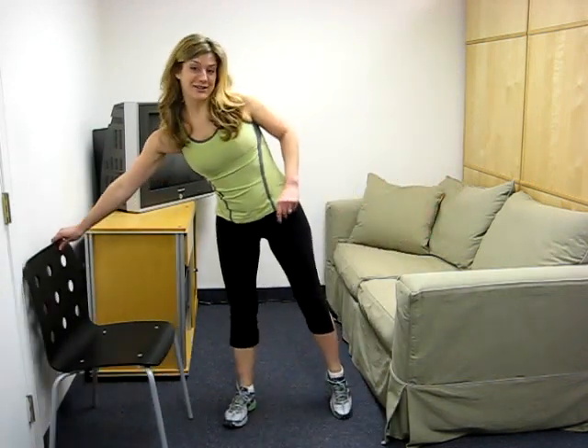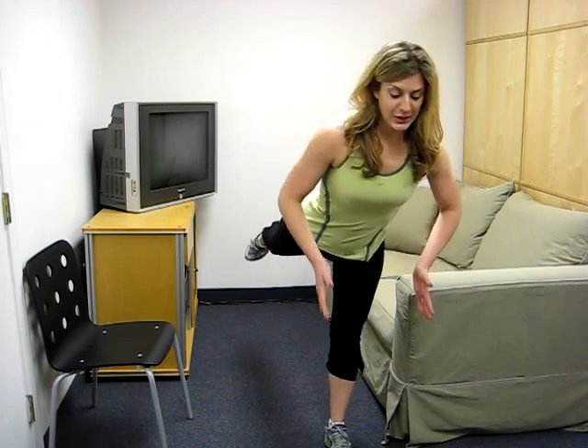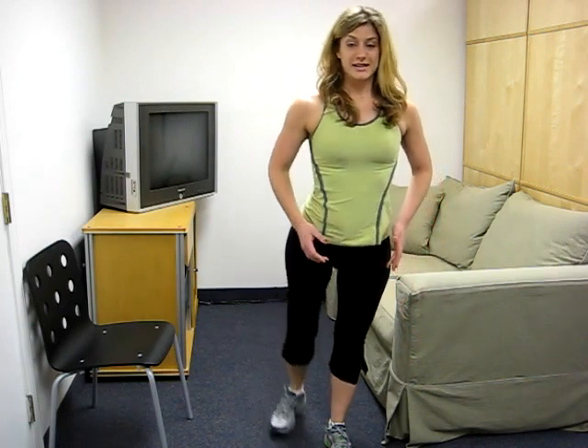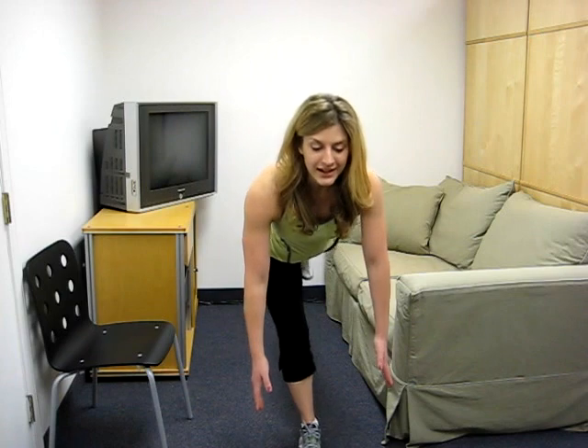Another one of my favorite exercises is a single leg deadlift. Standing up nice and tall, shoulders back, you're just going to reach down towards the ground nice and slow, elevating that back leg, and then coming up nice and slow, back up to standing. Switch it up, other side, nice and slow, and coming right up.